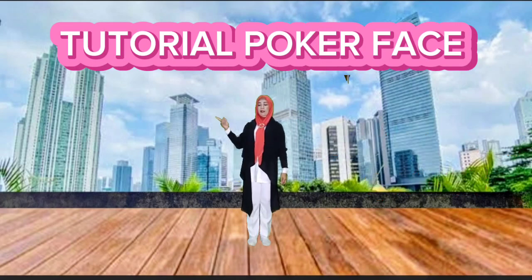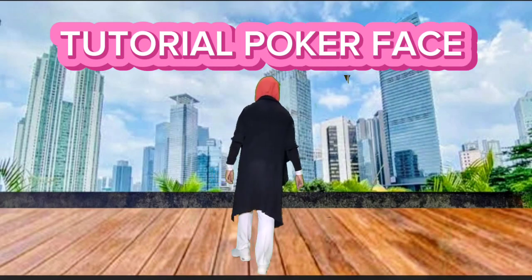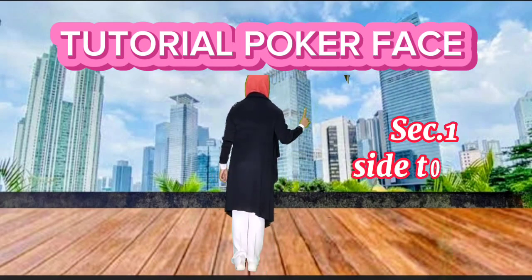Here we go. We can start facing 12 o'clock. Start from the right foot. Section 1.